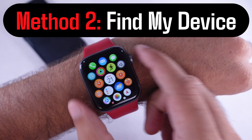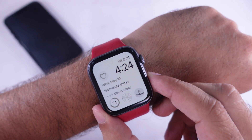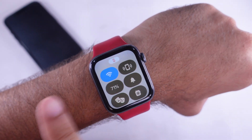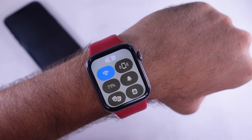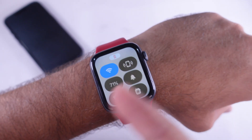For the Find My App method, your iPhone needs to be connected to the internet via Wi-Fi or mobile data, or you need a cellular Apple Watch. In this example, the Apple Watch is not cellular but is connected to Wi-Fi, as you can check in the Control Center.